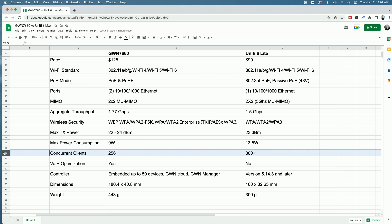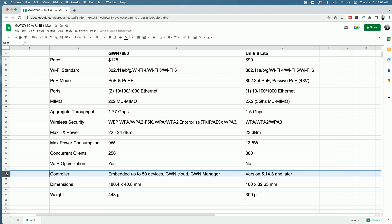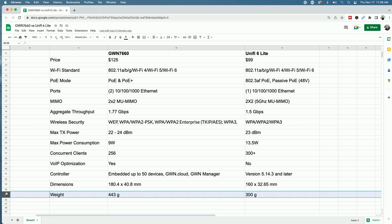The 7660 is rated for 256 concurrent clients, while the UniFi U6 Lite supports 300 plus. One of the big differences is voice optimization — the 7660 does have voice optimization while the U6 Lite does not. For the controller, the 7660 has its own embedded controller and can manage up to 50 other AP devices, or it can be managed through GWN Cloud or GWN Manager. The UniFi U6 Lite requires UniFi controller version 5.14.3 and later. Size and weight dimensions are also shown here.